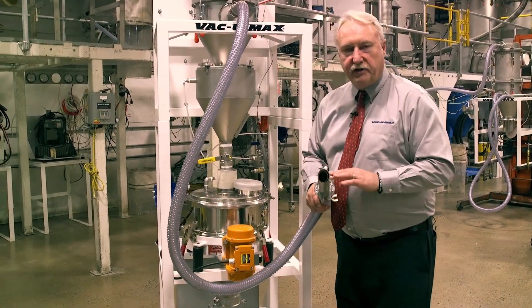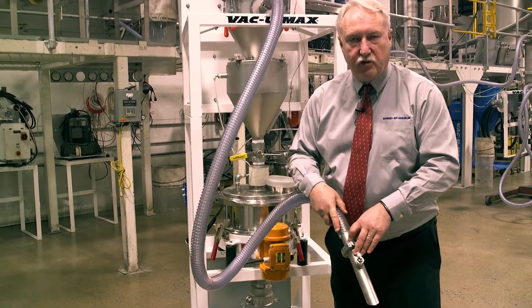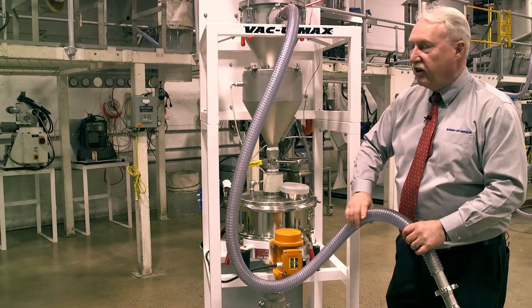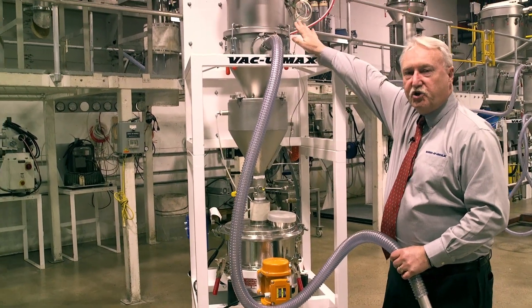The operator takes the handheld hose and can vacuum out the build box or containers of already collected metal powders. The material is drawn by vacuum through the hose into the vacuum receiver.